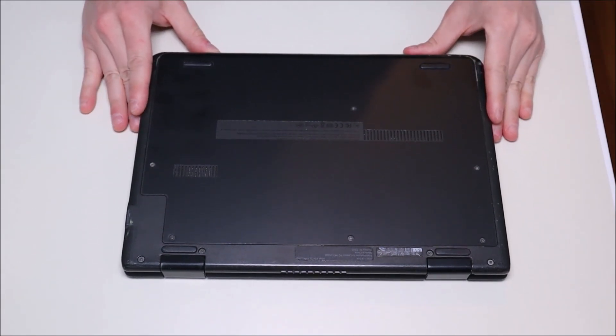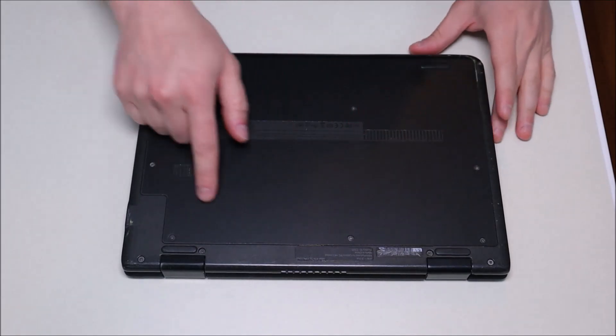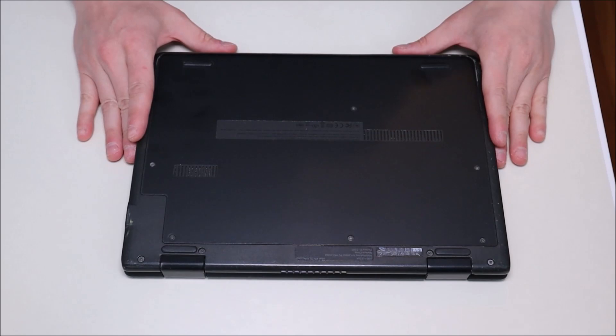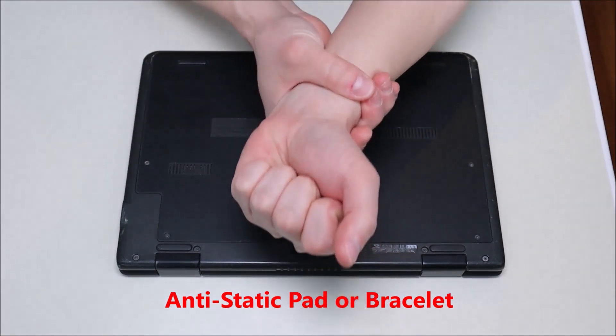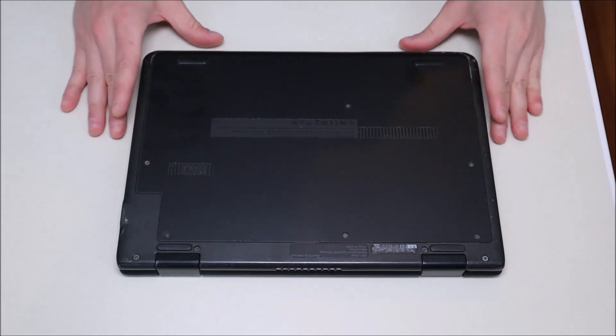The next thing to do when taking apart a computer is take out your battery. In this case the battery is inside the computer, so we'll have to remove this panel to get at it. As you can see, the computer is also sitting on an anti-static pad. Either an anti-static pad or an anti-static bracelet is a good idea to also limit the chances of damaging any of your components.